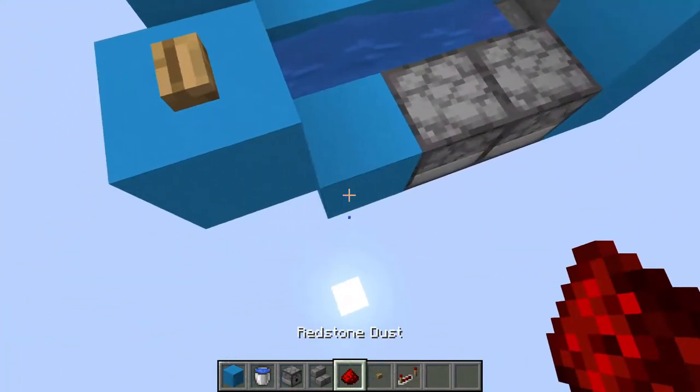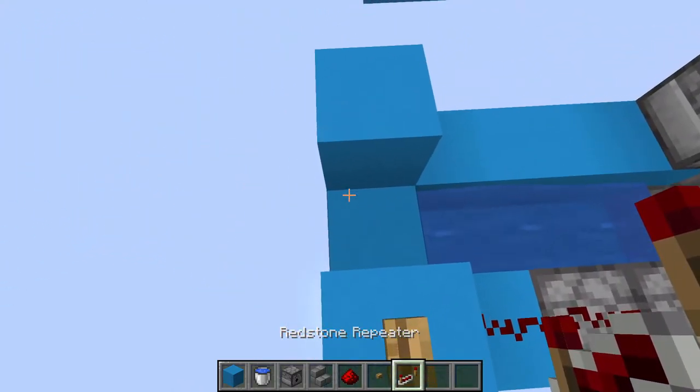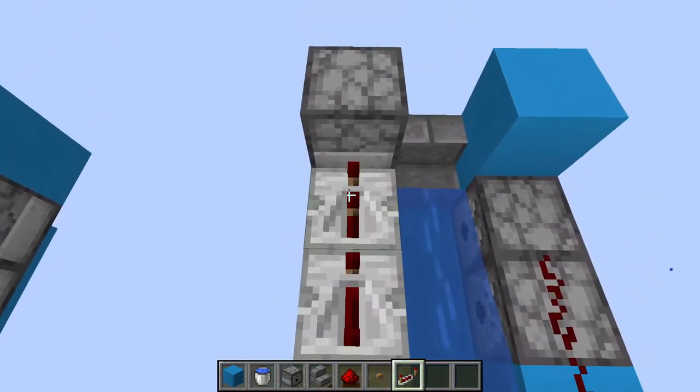Now we're going to place a button right here and two pieces of redstone dust right here and here. Next we're going to place a repeater at full delay right here and another three repeaters at full delay going into this dispenser.